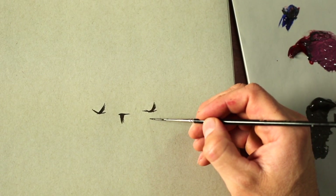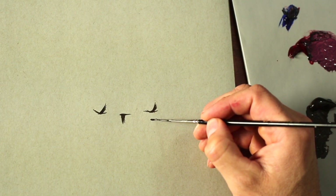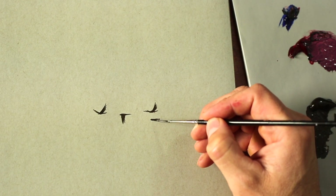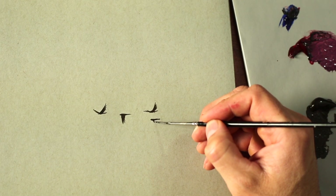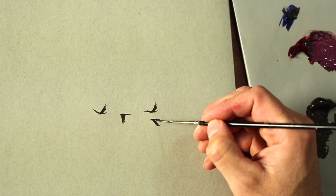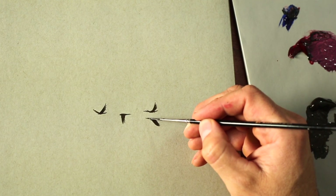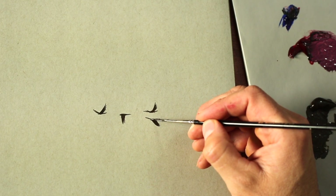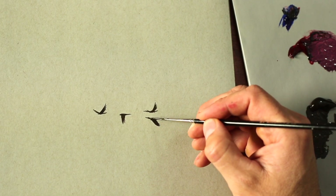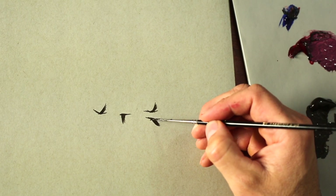We'll do another one with the wing down — a line coming back, this time maybe the wing is out to the side a little bit more, maybe this wing is up like so, and a little beak.